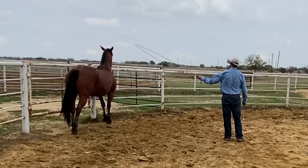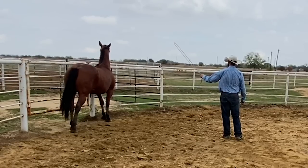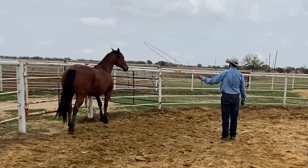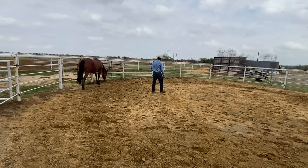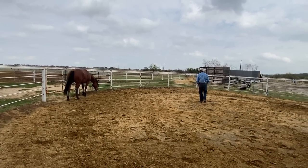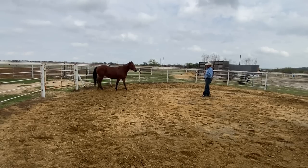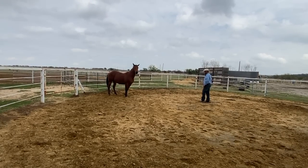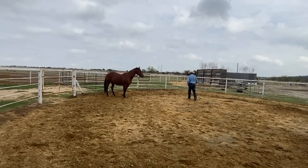When she softens — right now she's tense, she's braced up, she's alert. That look on her face, we call that being hyper alert. And as soon as she softens right there, the pressure can go away. So it doesn't matter that I don't have a rope on her right now; I can still be playing these kind of psychology games and building her confidence with me being around her.